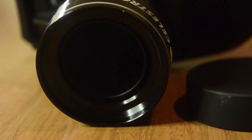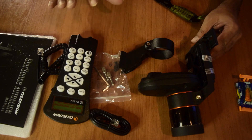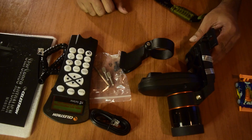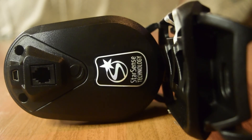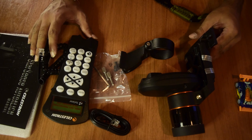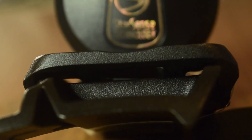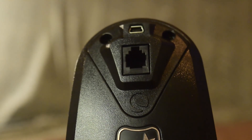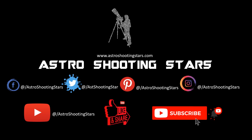That's it for the unboxing of the Celestron StarSense Auto Align and everything inside the box. I will be doing another video on how to set up and configure the StarSense Auto Align with your existing Celestron telescope and GoTo mount, and also an in-depth review on performance — so stay tuned. I hope you liked this video. If you did, don't forget to hit the like button and share it. Leave any questions in the comments below and I'll try to answer as soon as possible. Thank you for watching and clear skies!